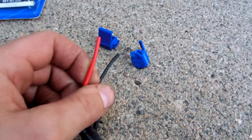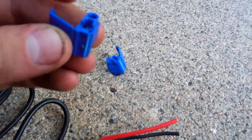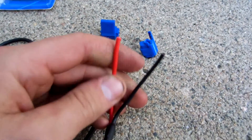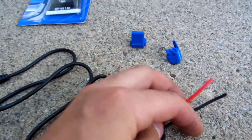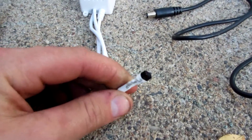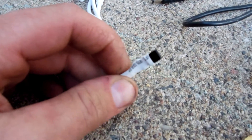I provide two waterproof scotch locks — they have dielectric grease inside them so no water can get in. Otherwise, if you want to use an add-a-fuse and tie it into a constant hot when the key is on, that's an option as well.